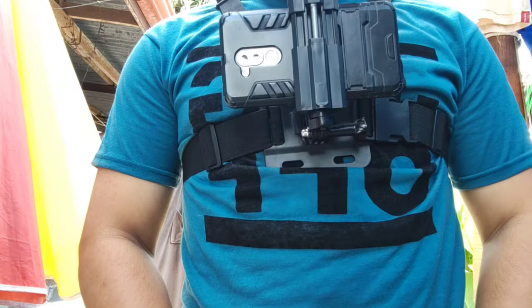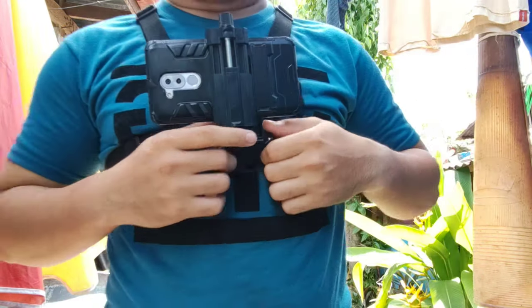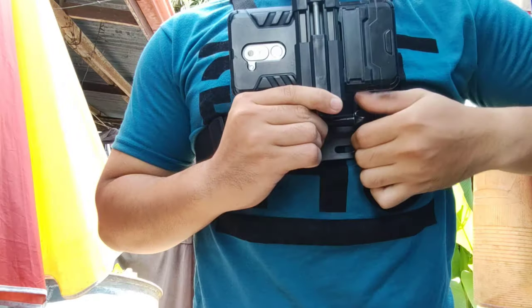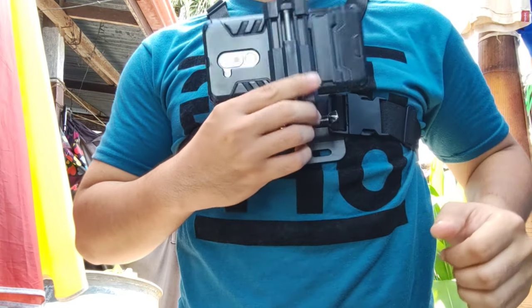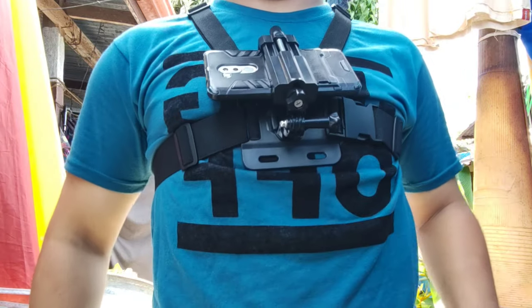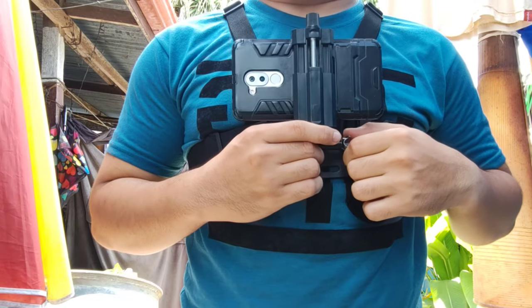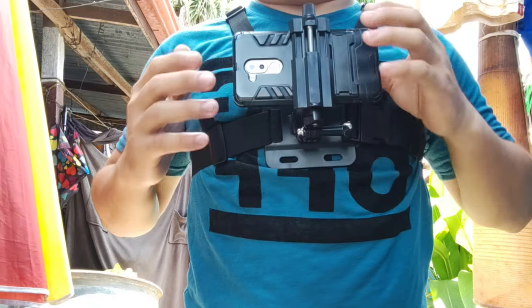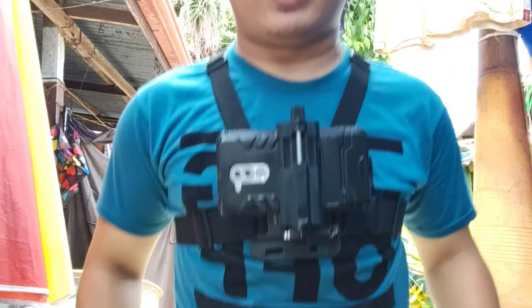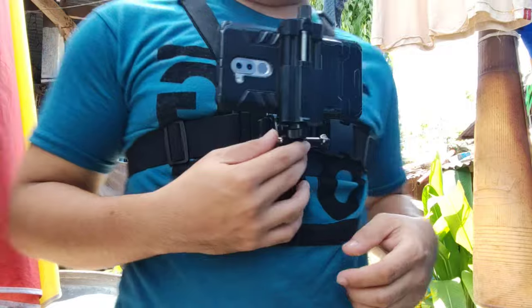Depending on the angle you want to video — maybe you want to take a shot of your foot while walking for special effects, you could set it up like this. Or if you want to look at the sky while you walk, or when you're riding a motorcycle or a bicycle, you could put it like that, then set to record. You can pretty much experiment on this guys — it all depends upon you.